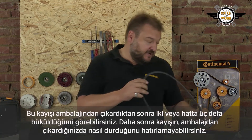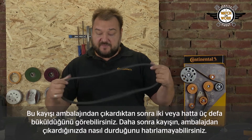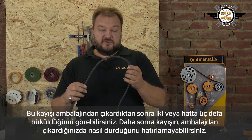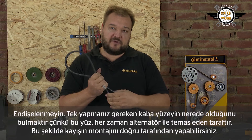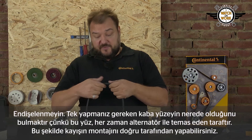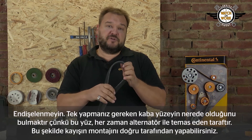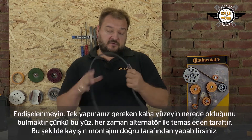This roughness is a special fabric and this face is always the one in contact with the alternator. You may find that you take this belt out of its packaging and that it twists in two or even three loops, and then you no longer know how it was when you took it out. Don't worry — all you need to do is look at where the rough face is, because that is always the face that is in contact with the alternator. You then know which way round to fit the belt.